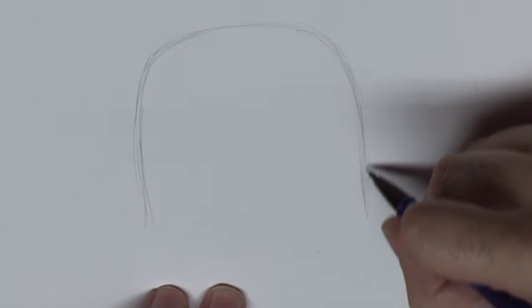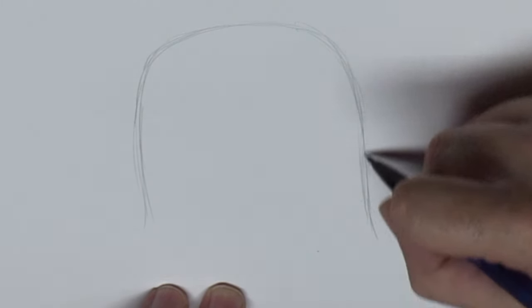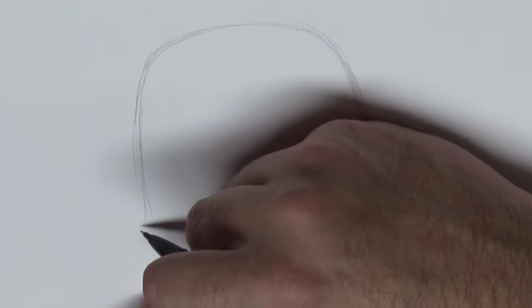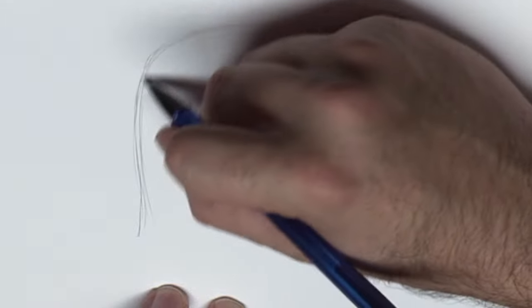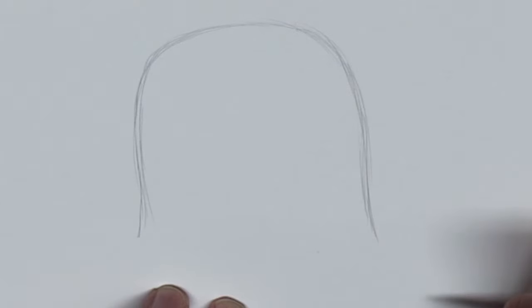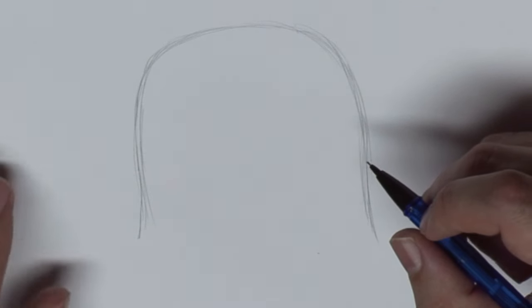Right now for Boba Fett's helmet, I think there's a little bit of a Spartan influence to it myself. They call it a bucket helmet, so you just kind of start yourself with a nice roundish top shape.